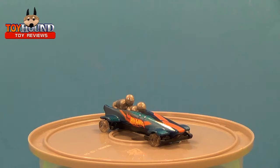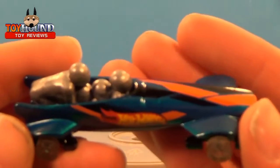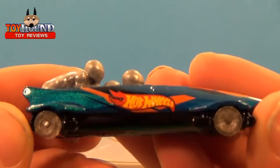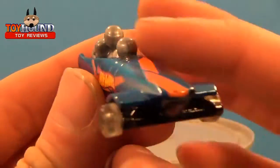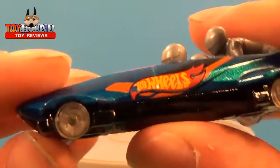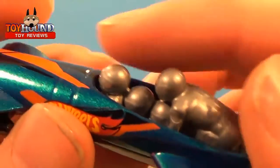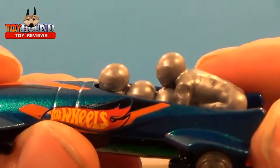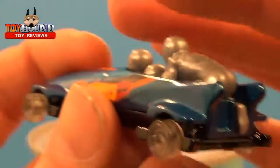Here as you can see is the 2015 Hot Wheels HW Off-Road Ice Shredder out of the package. Here's what it looks like in a closer view. It's basically based on a bobsledding team sled, but it has Hot Wheels tires on it — still really cool nonetheless. It has the bobsledding team kind of molded into the interior piece of it.